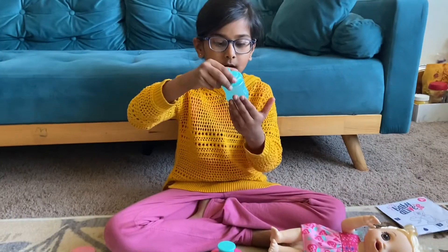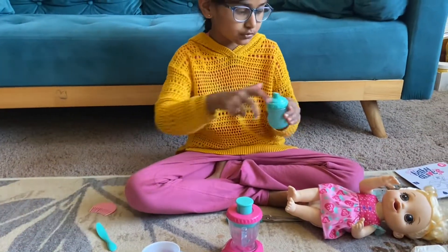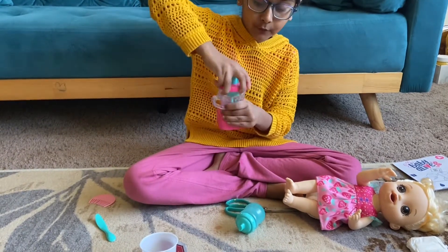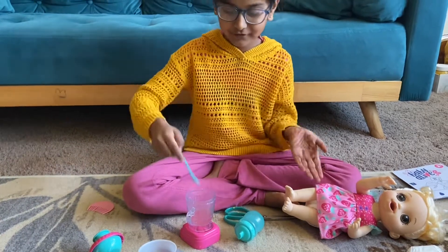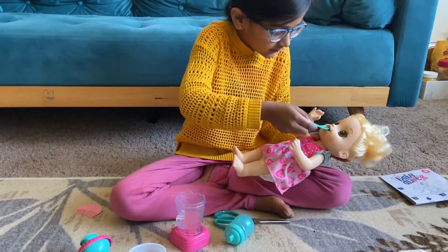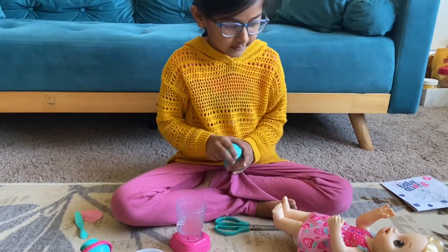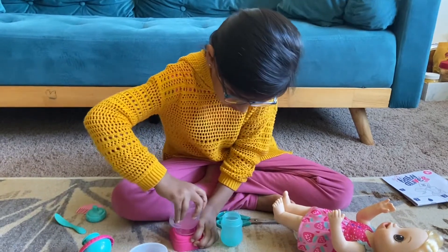I'm going to put this in my bottle. I could also feed her with my little spoon, but I want to try with my bottle first. I'm going to feed her first and then give her a drink, because after eating you should always drink water. Good girl!